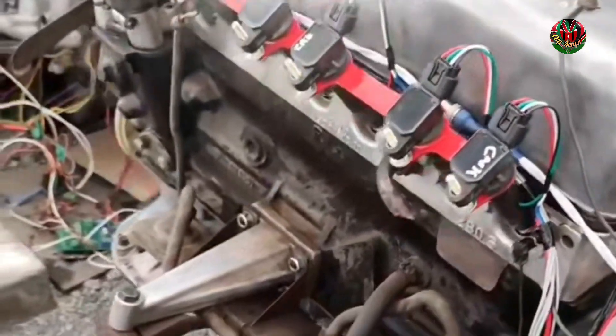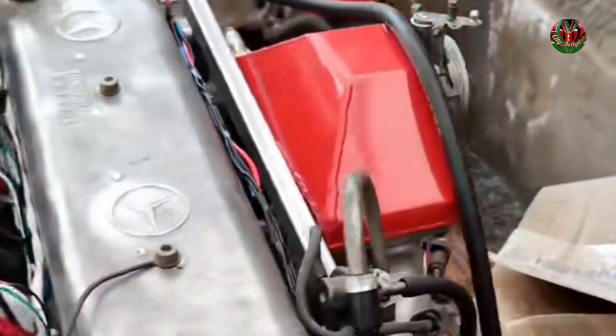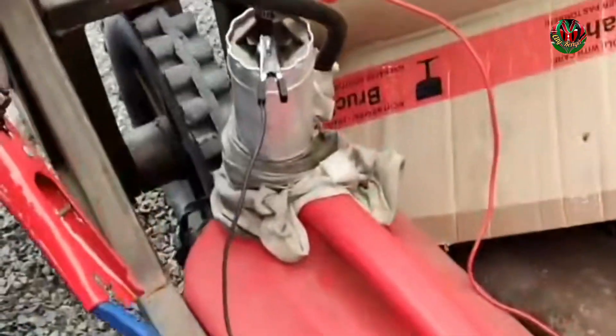This is the new ECU ready to run the M130, a six-cylinder engine. It is running fully sequential, and you can hear the pump right there. So let's start it.